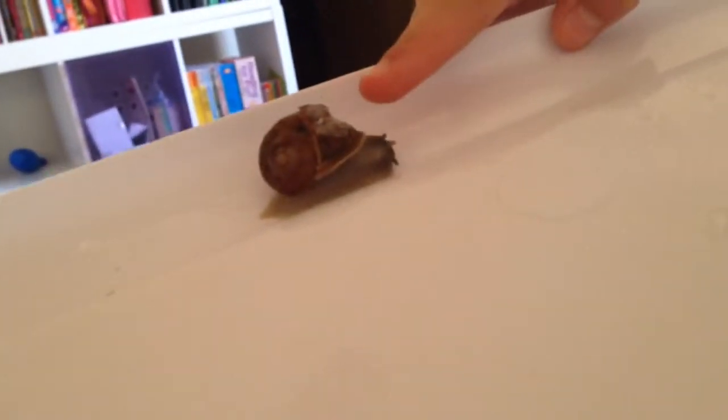We are almost done grinding. She's going to show you our snails. We have four more snails here — there is this one, the one with the cracked shell. It's molding. Let me focus the camera.